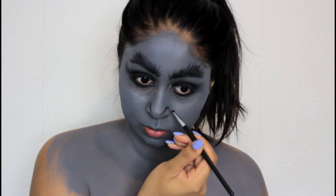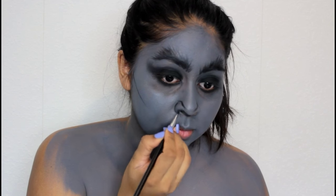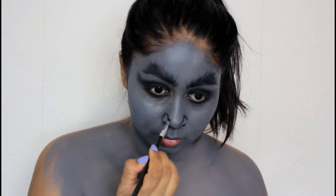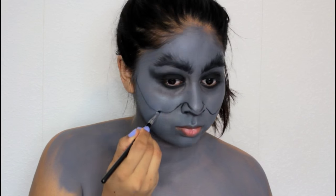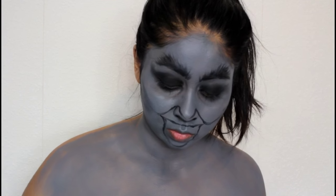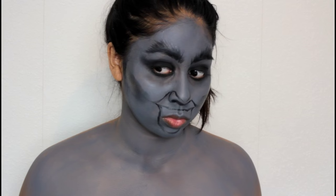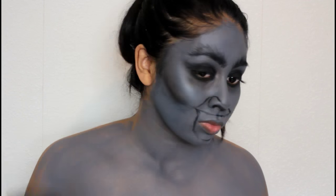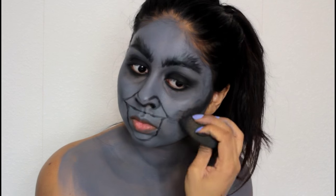I then worked on the nose — I really wanted it to appear very pointy as you can see in the reference picture, so I tried to make it look pointier. I'm shading the lower part of the nose to help that shape. Then I took my beauty blender and black paint and started contouring my face to make it look very slim like Krampus. I've got a round face so it was applying a bit patchy, but just keep applying layers and blending. If I put too much I went back with the grey to blend it in so it didn't look as harsh.